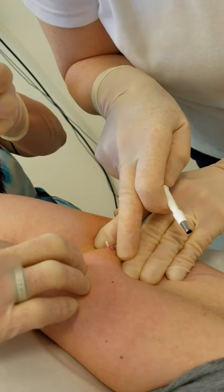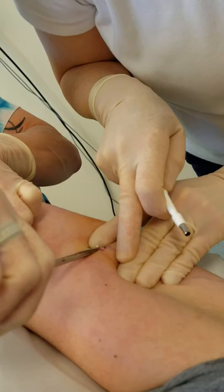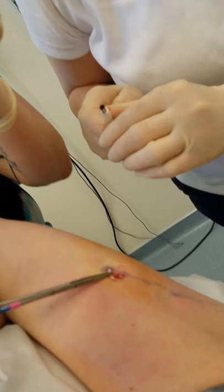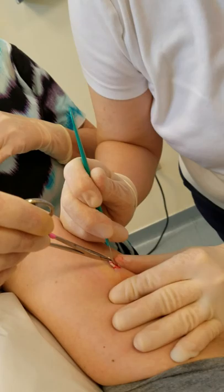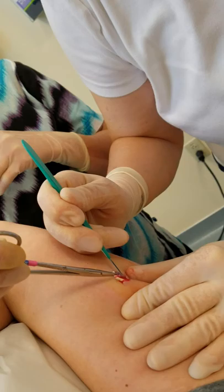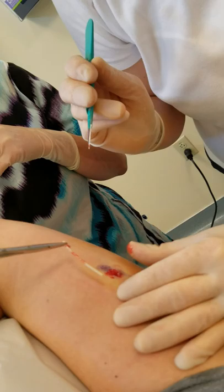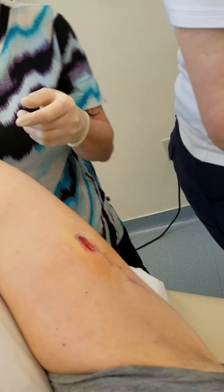I'm going to have my assistant palpate the proximal end across the end of that. Now often we have to do a little bit of dissection. Unfortunately we didn't have the scalpel right ready, so my assistant is just putting a little bit of traction on there. We just dissect a little bit where the Nexplanon wanted to adhere to the tissue in here. It just pulls out nicely.